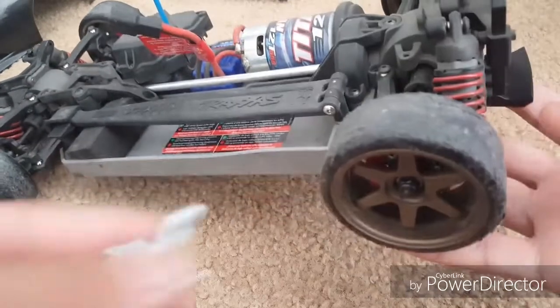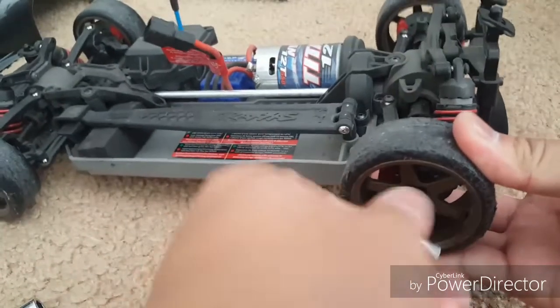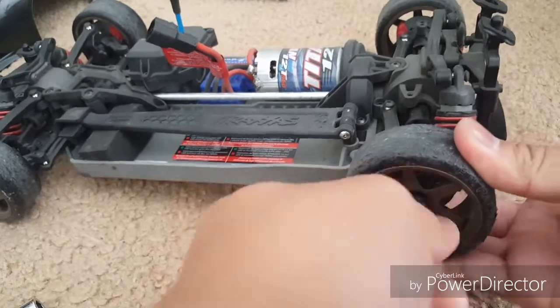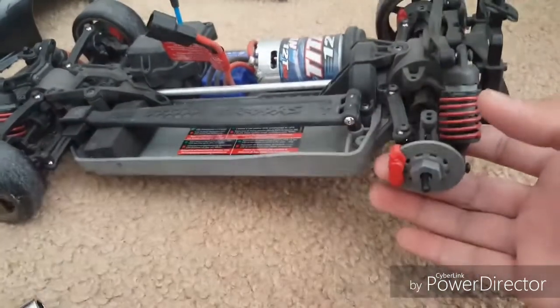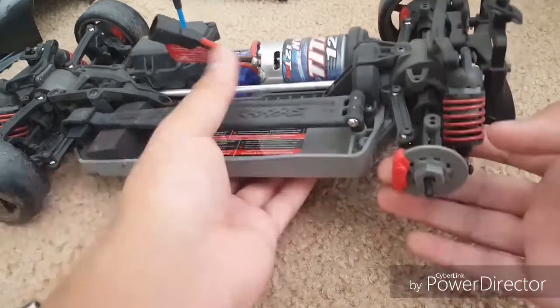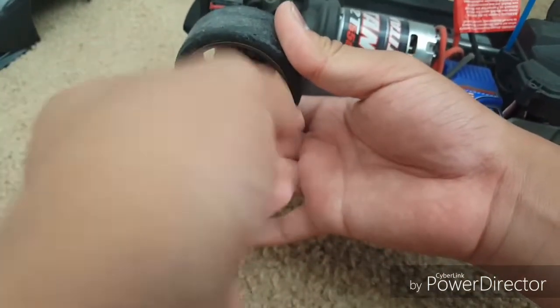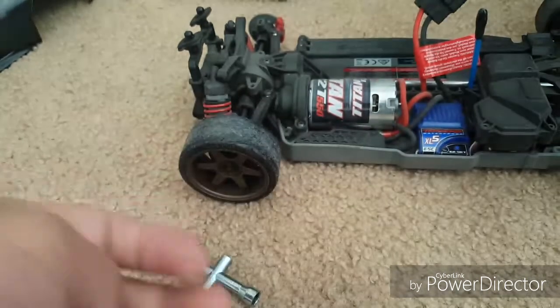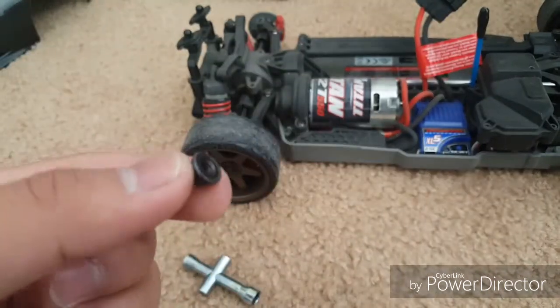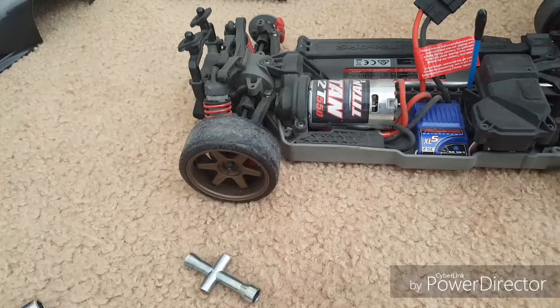The first thing you need to do is take off the rims that you want to remove, and I highly recommend you take off all four rims. This is the little nut that holds the rim tight — this one has a little flange on it so it will hold the rim as tight as possible.